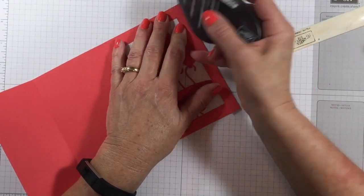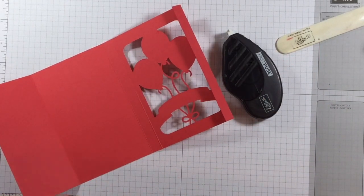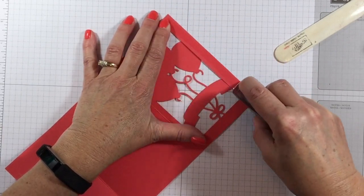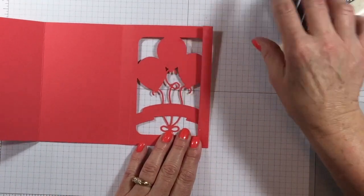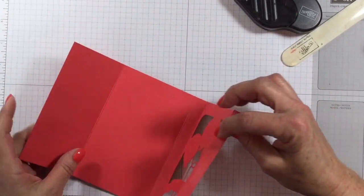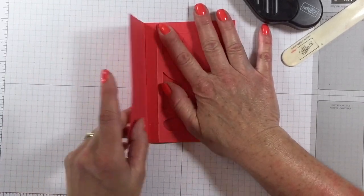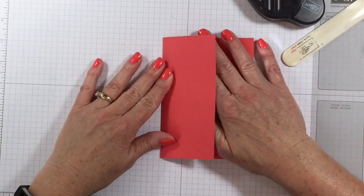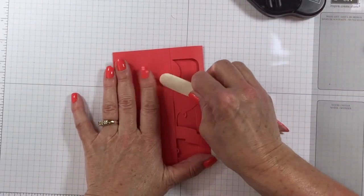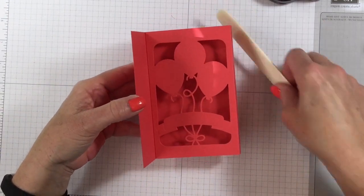Now I'm going to take some fast fuse — you want to use something that is super, super sticky. Fast fuse or tear tape works great. Glue might work, but sometimes when you fold stuff like this it comes apart, so I just want to be extra sure. I put some fast fuse down the edge here and we're going to open that up — open it up, now just fold this shut. And there it is! Isn't that so simple? I can see my score line is just a little bit off, so I'm going to take my bone folder and force that edge down so the card will be nice and flat. Super, super easy.